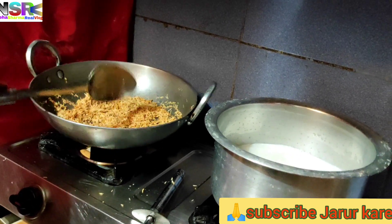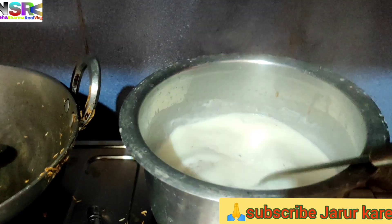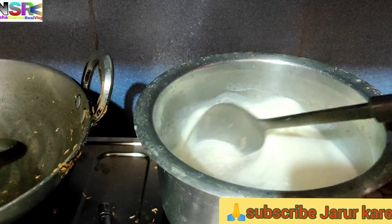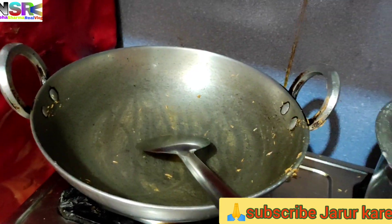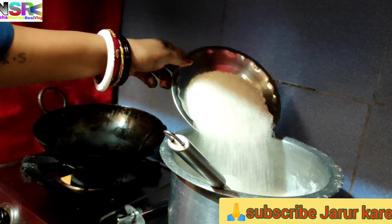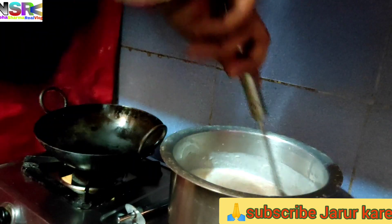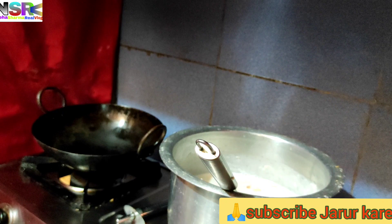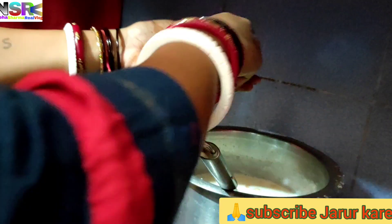I used the roasted mixture that was prepared and kept aside. You can roast it a little while before and keep it to cool down — I had less time. Then add a small chip as well.